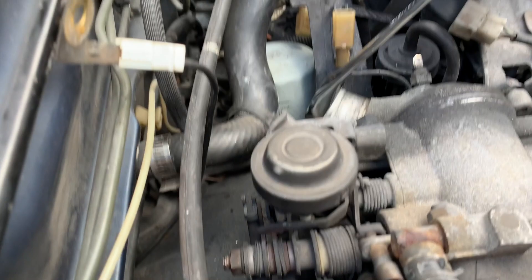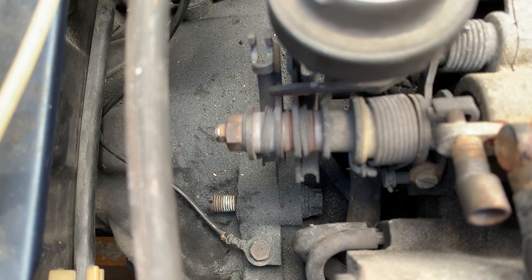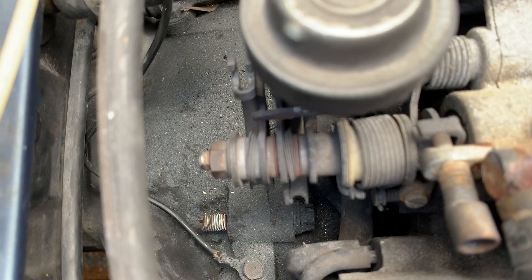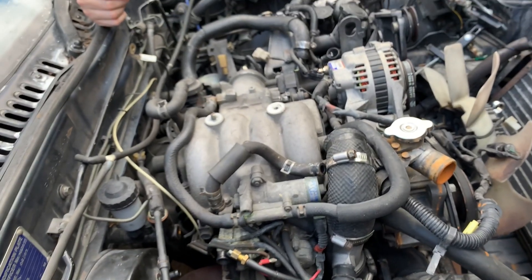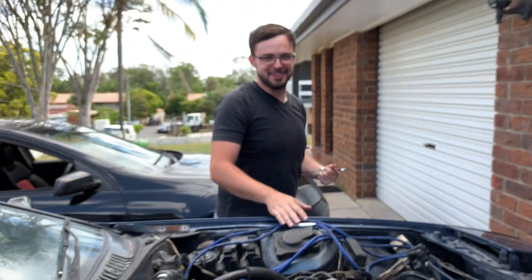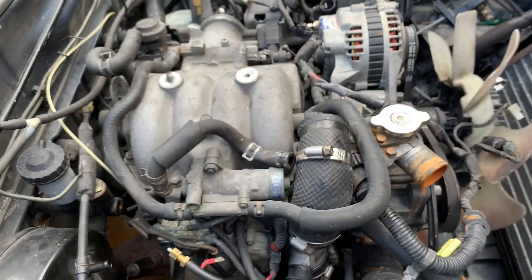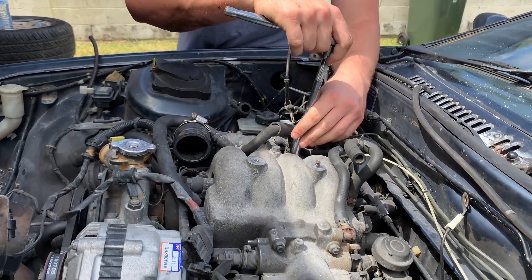This bolt in here is coming from the engine side to the transmission side rather than the other way around. We can't really pull it out because this manifold's in the way. So we either get the die grinder out and chop it off and save ourselves 40 minutes, or we undo four bolts and take the manifold off. Manifold coming off to get to the stubborn bolt.